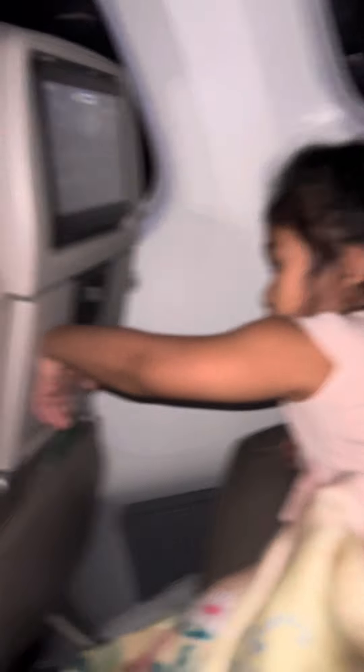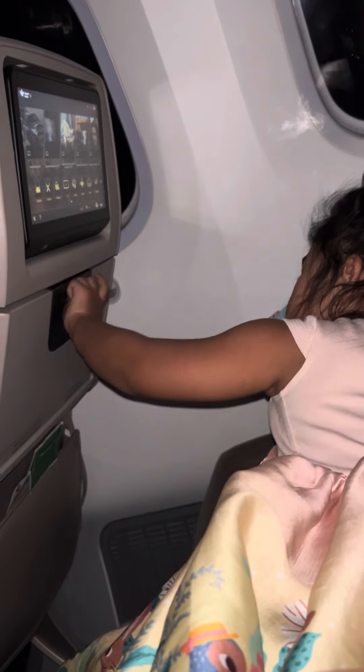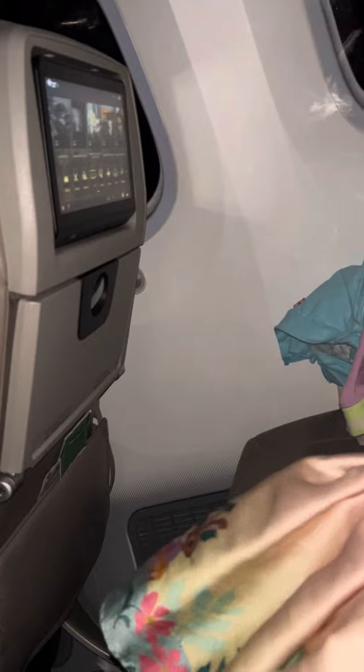Okay, seatbelt now. Where is your seatbelt? How? Okay, close that one. Close it. Where is your seatbelt? Where is your seatbelt? Here it is, in the pillow. Okay, go. Get the other one. Not that one. Other side.